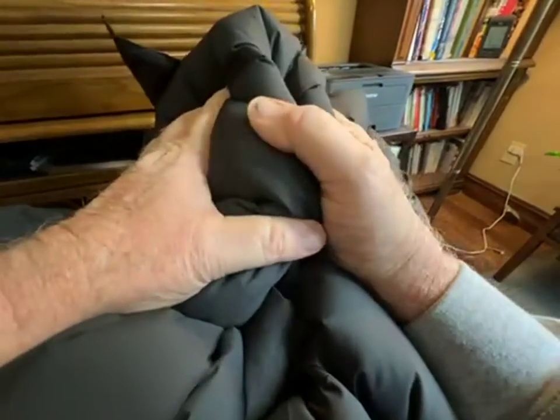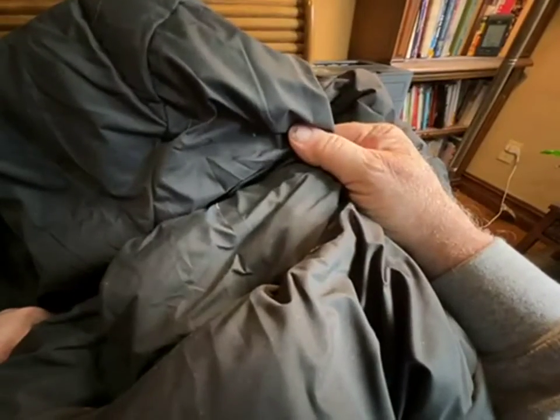It stuffs down small — I'm going to keep mine in my car unless it's really cold out, as an emergency jacket and to wear at the soccer games. It comes in a compression bag, so when you first take it out you'll need to fluff it up a little, which takes just a few moments. When you first get it you'll think the coat's flat as a pancake, but that's nice for shipping.